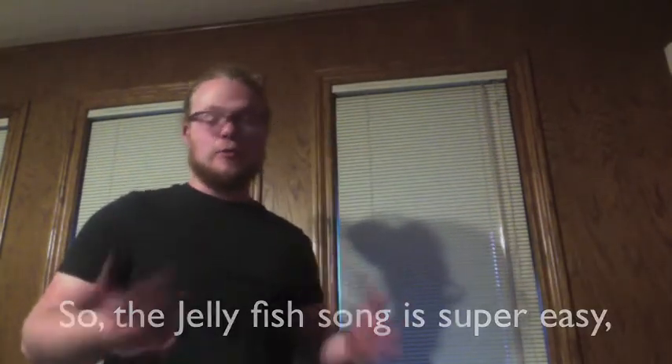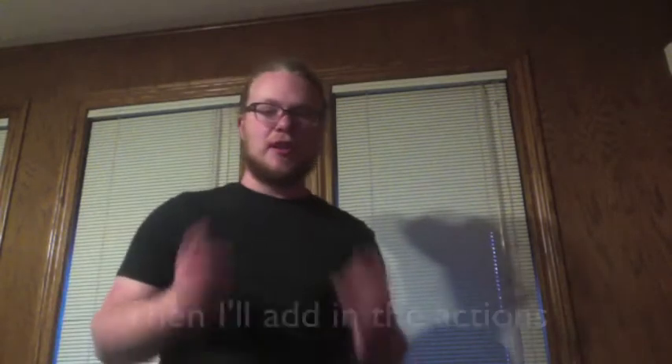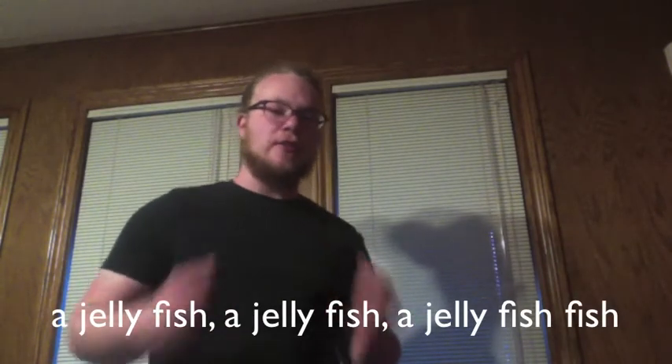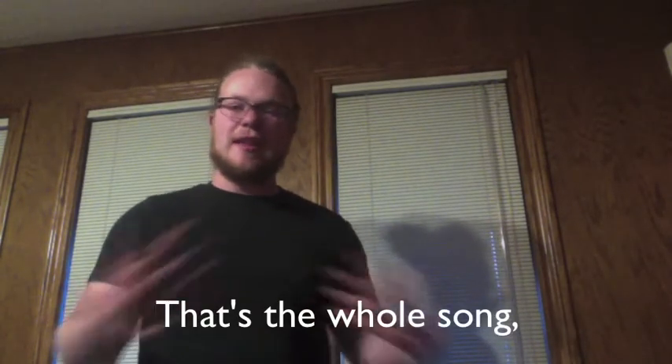The jellyfish song — super easy. I'll sing it to you guys first, and then I'll add in the actions. So: a jellyfish, a jellyfish, a jellyfish fish, a jellyfish, a jellyfish fish. That's the whole song.